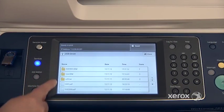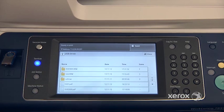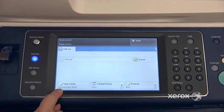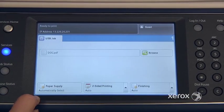Only the files that are printable will actually appear — that includes PDFs or images such as TIFFs or JPEGs. Select the file you'd like to print, and you can make changes to your paper supply if you want to print on a particular paper. You can select your paper tray from here.